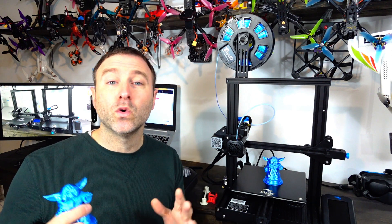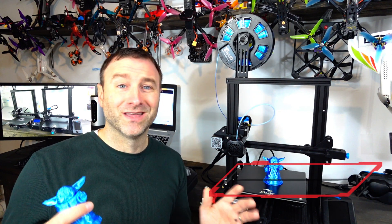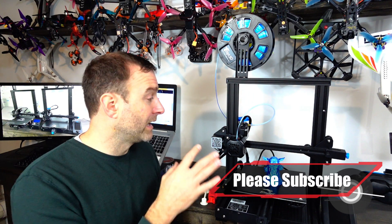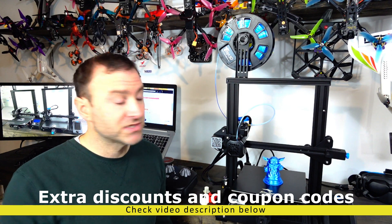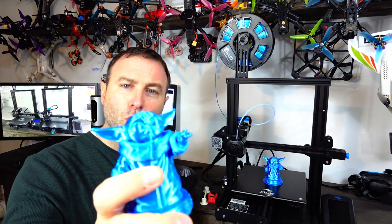Banggood did send this to me as part of the 11/11 promotion — they've got a whole lot of deals going on this month of November. Links are in the description; they're affiliate links that support this channel at no extra cost to you. If you're thinking about getting a 3D printer, RC car, drone, or electronics, check out Banggood. This model is about $260 on Banggood versus $280 on Amazon. Shipping does take a bit longer since it's coming from China, so keep that in mind.